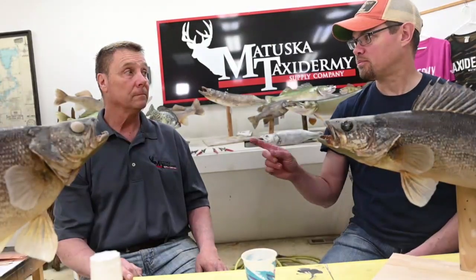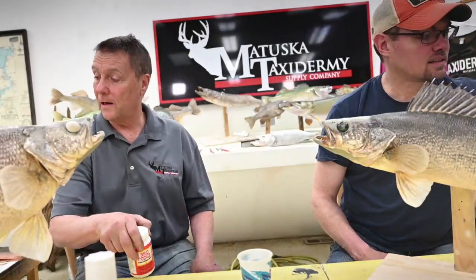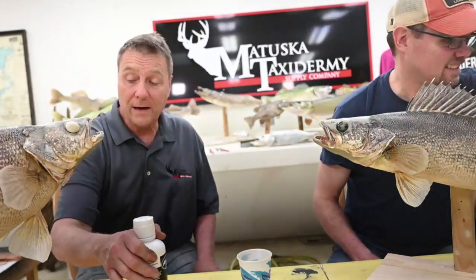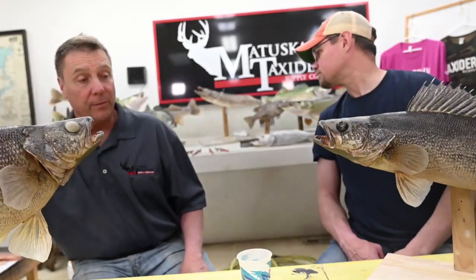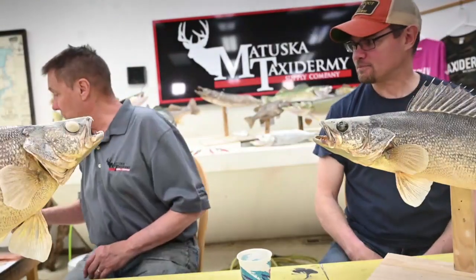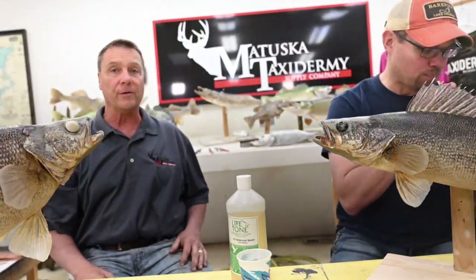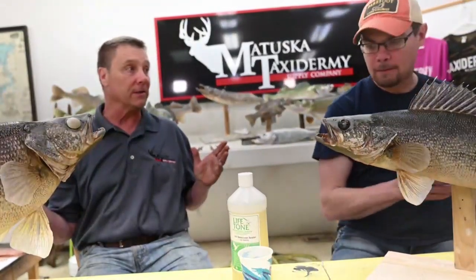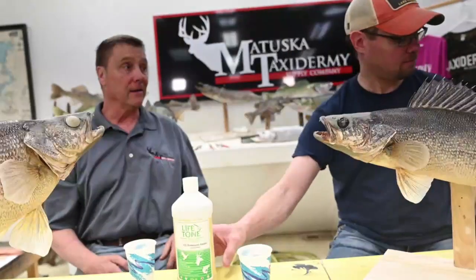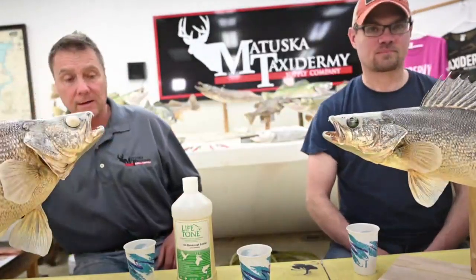We've got two different kinds of sealers: a lacquer-based sealer and a water-based sealer. We have two fish here and we'll show you both. Let me tell you a story.